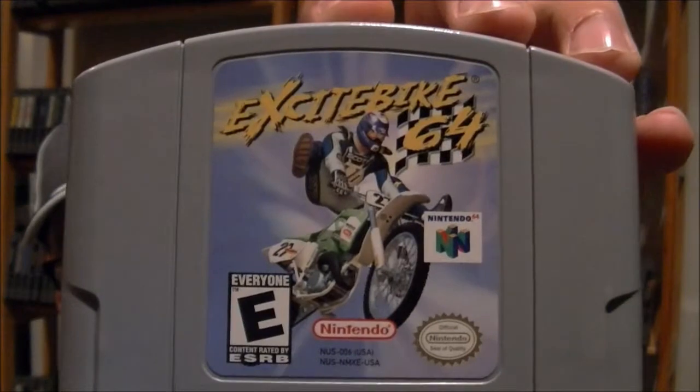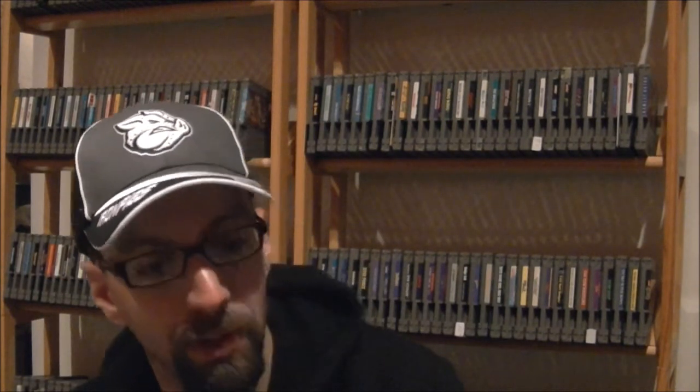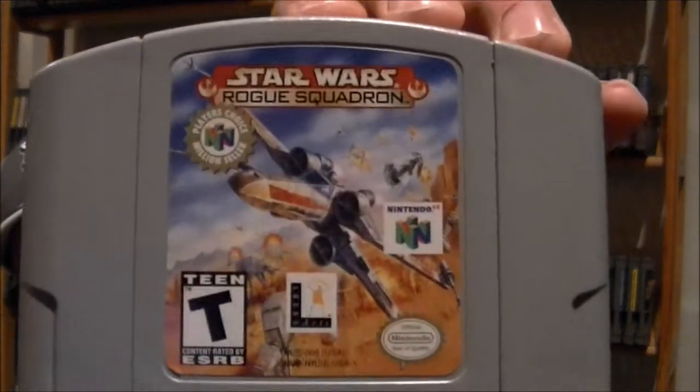I also picked up three N64 games. The first one, which I heard was pretty good, is Excitebike 64 — I got it for like three or four bucks. The second one is a Player's Choice million seller — Star Wars Rogue Squadron. And I got that one for, I believe, 25 cents.